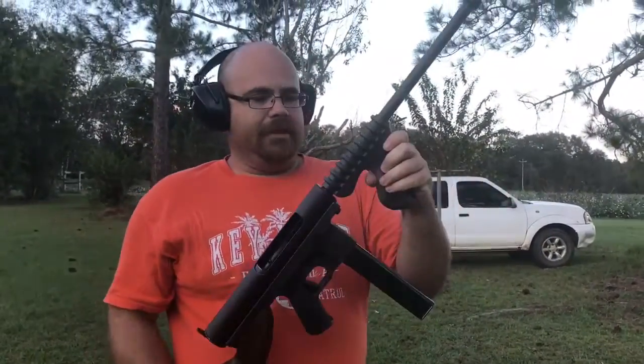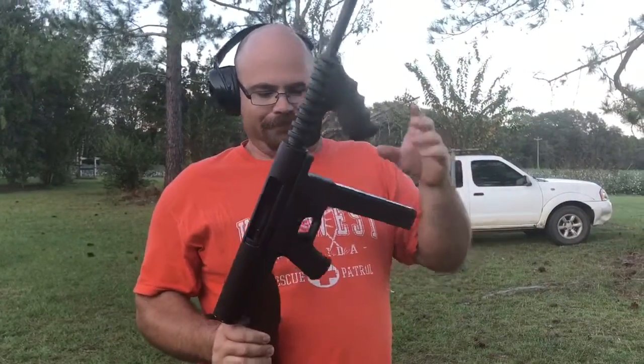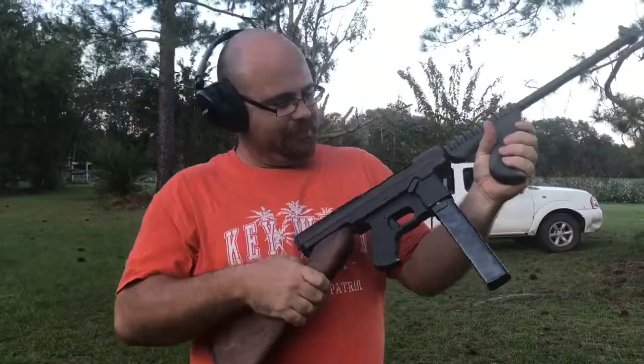You don't see many of these laying around. It's a fun little gun to shoot. I'm glad you enjoyed it. Thank you.